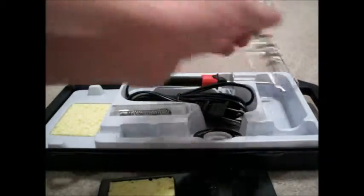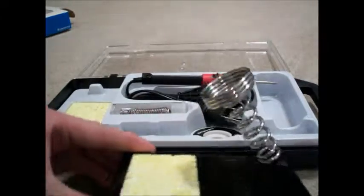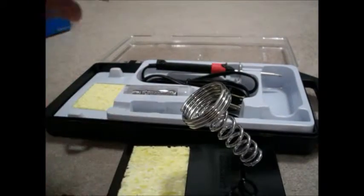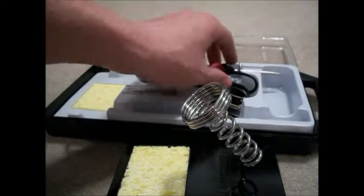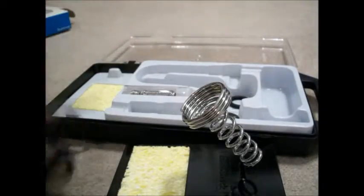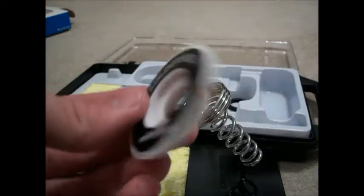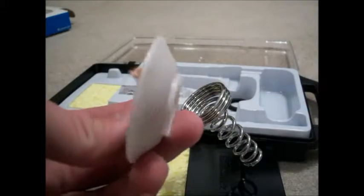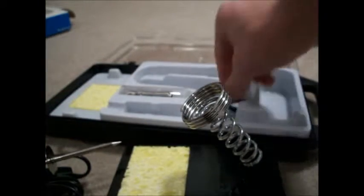Here's the little wire ring stand. You can shove it into the base and put your iron down in there to keep it from falling off your desk. The kit also comes with some solder wick from Radio Shack — those are usually about $5 there — so that's a nice little added bonus.